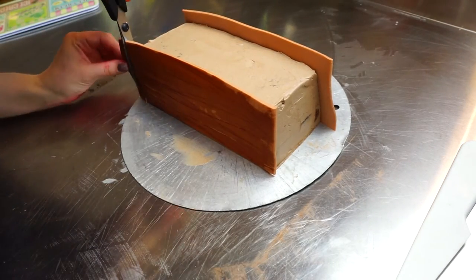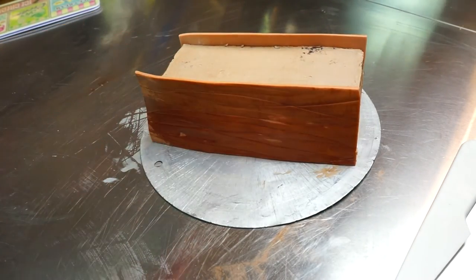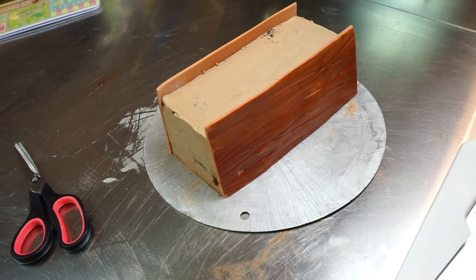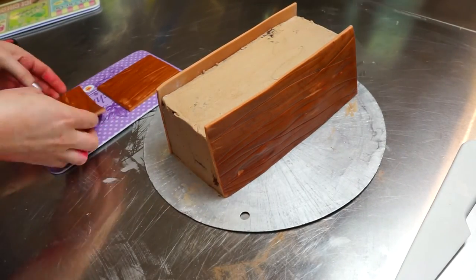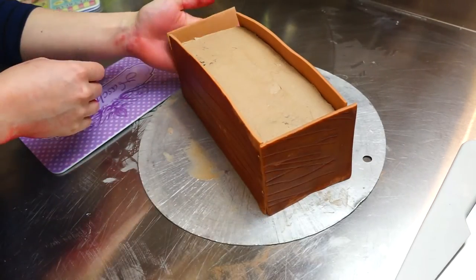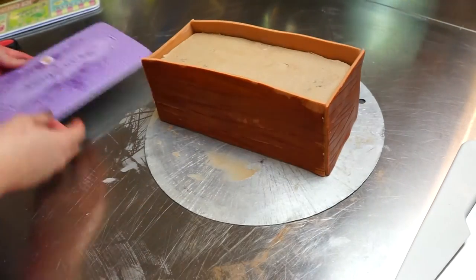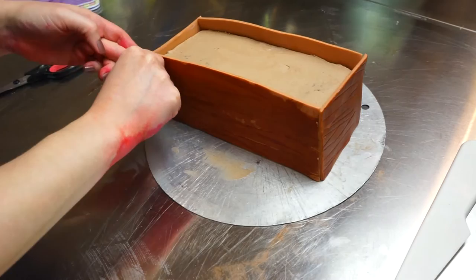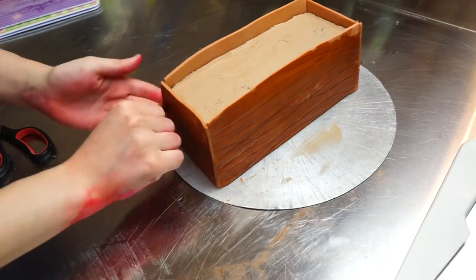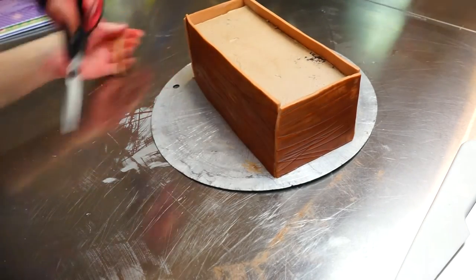I had some excess fondant which I'm cutting off with clean scissors. Make sure they're nice and clean. Cut off the excess, but leave a little bit of fondant sticking up at the top — around one centimeter — because that's what's going to make it look like a flower pot. So make sure you have that sticking up at the top.